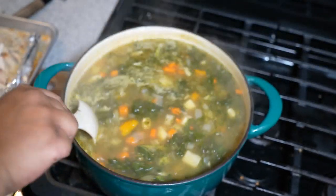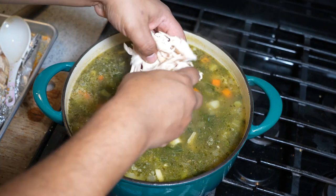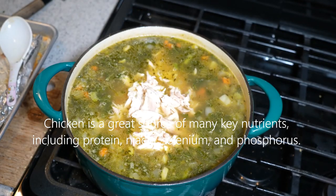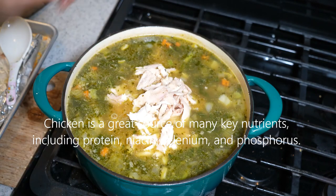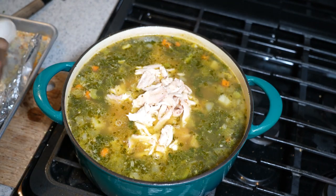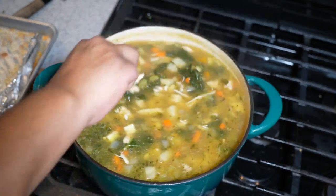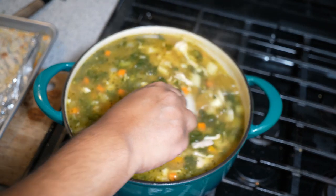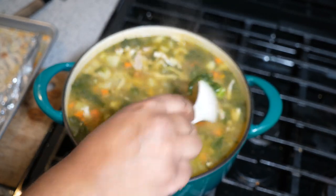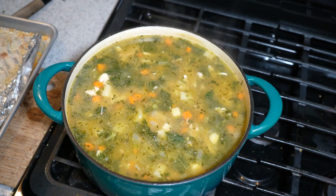Five minutes after adding the kale, still on that rolling boil, everything should be nice and tender. Now we go in with all that shredded chicken — white meat, dark meat, we are not discriminating. Bring that up to a boil. The chicken is already fully cooked so we're not trying to overcook anything. Let it go for two minutes, taste it for salt, and I'd also recommend adding a bit more black pepper. Just look at that niceness — the broth, the flavor, the immunity — it's all packed in there.